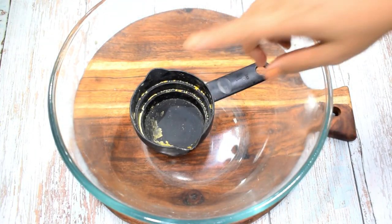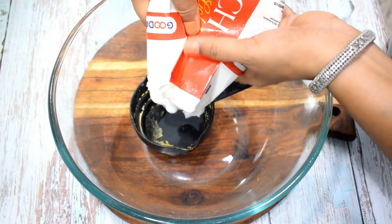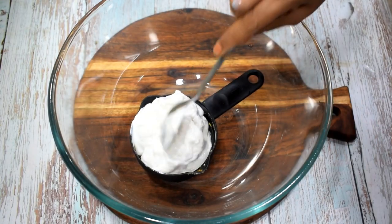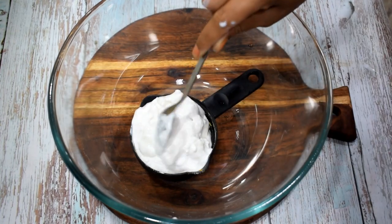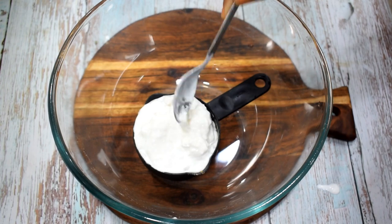I have a big bowl here. I am taking the same custard cup. I will add 1 cup of whipping cream — you can see that it is frozen cream. If you don't use this whipping cream, you can take 2 containers of Amul's fresh cream kept in the fridge.